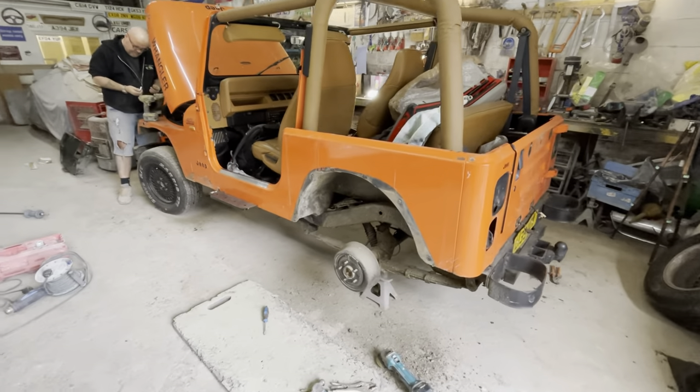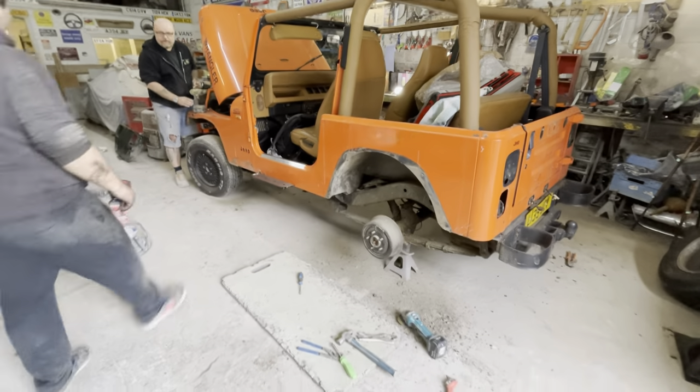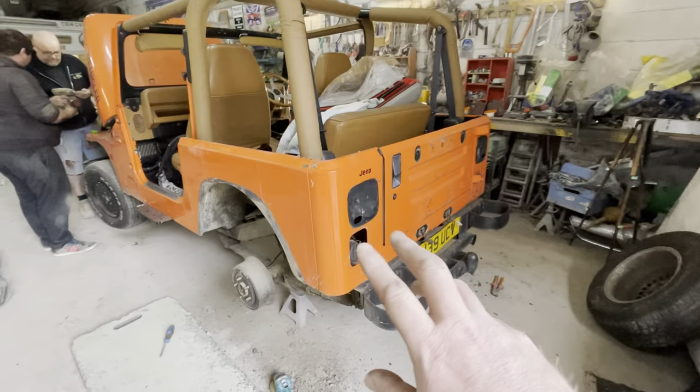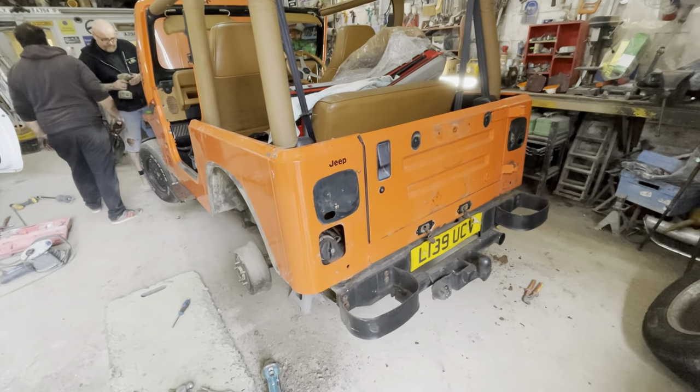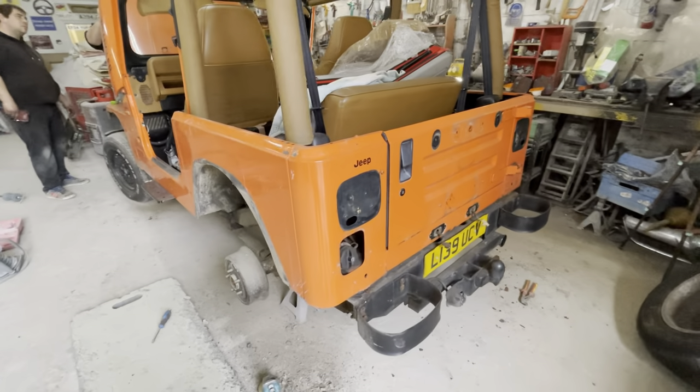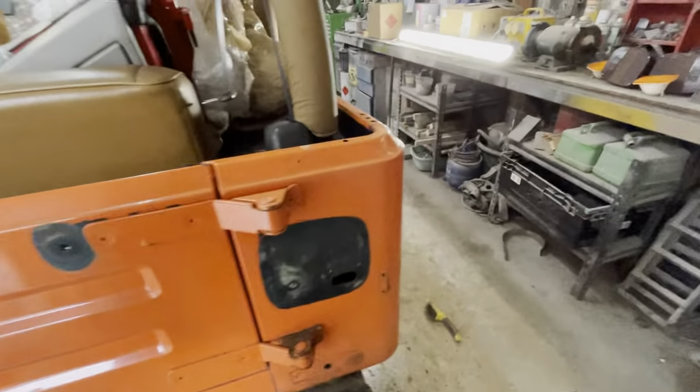Got all the wheel arches off — a bit of a pain but we'll get there. Just decluttering the back now, taking all the splits off, the filler cap, spare wheel. Getting that ready so we can take all the bits off and actually work out what's rusty and what needs doing. And the other side's done as well.